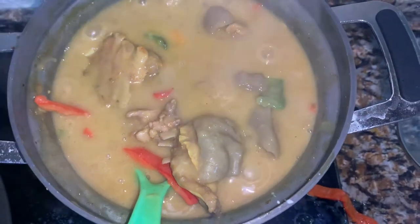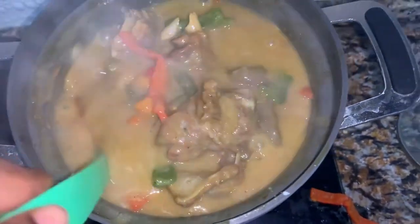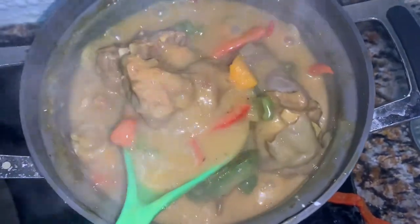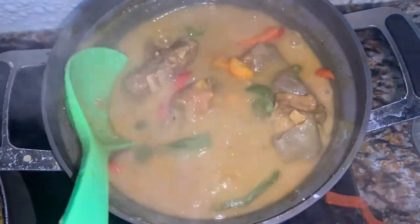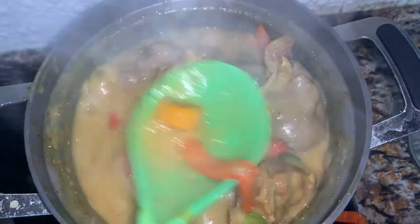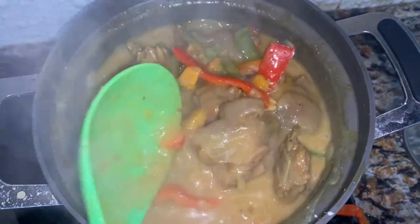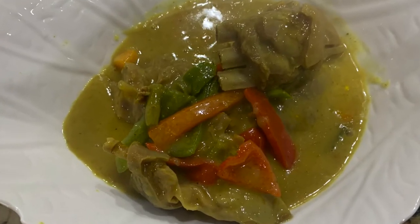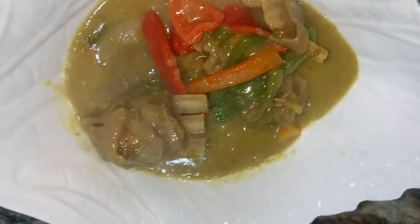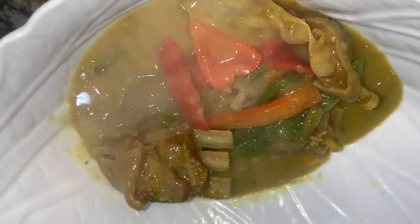This is the final product. You can adjust the thickness — I'm very comfortable with this consistency. I added the cornstarch mixture twice as you saw in the video, and this was very, very delicious. The sauce did not last up to one hour — we finished it immediately! Everyone enjoyed it. Please try it, let me know if you do, and tag me. Thank you so much for watching — please share and comment and tell me what you love about the sauce.